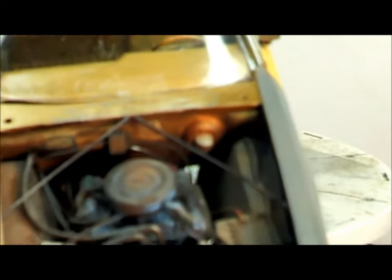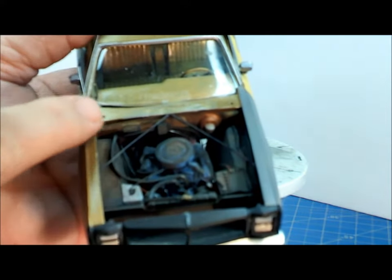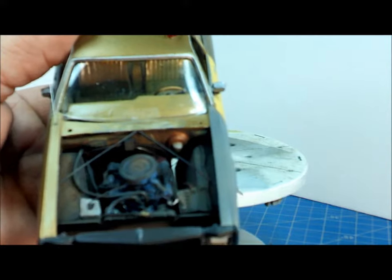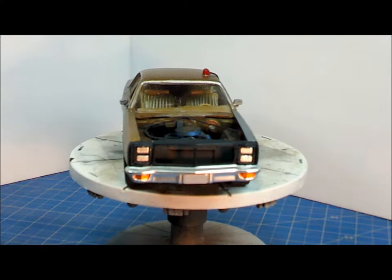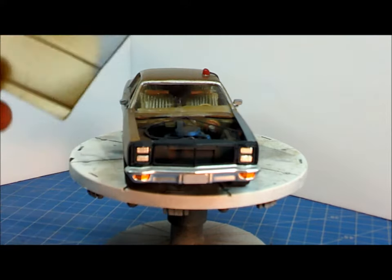Another problem with the car: when I put the hood on, it didn't fit right and would rock back and forth. Turns out this piece here crested to a point right at the top. So I took my Dremel, ground it down until it was flat, and when I put the hood back on it fit like a dream. Something for you guys to watch out for when you come across this kit.